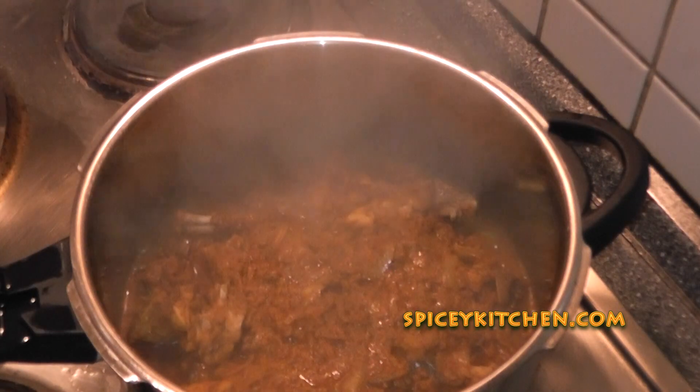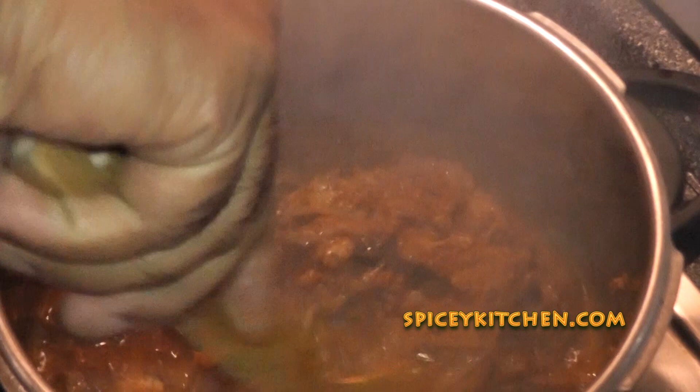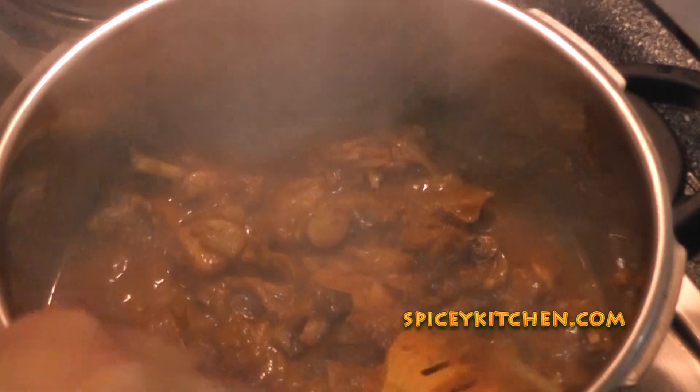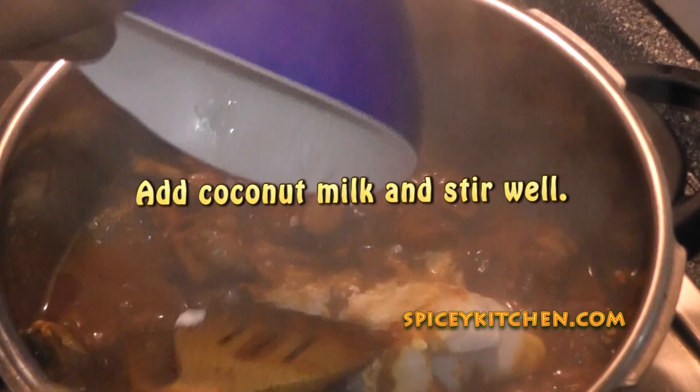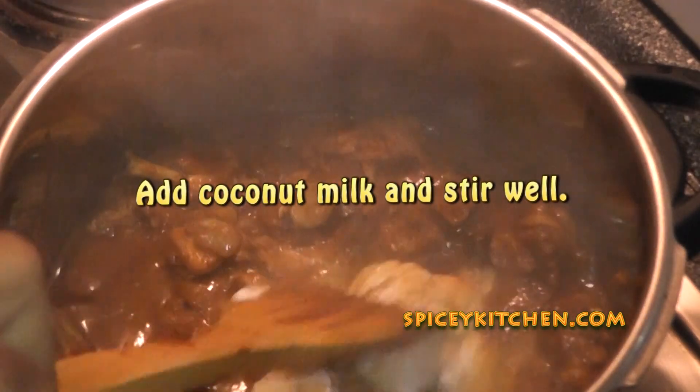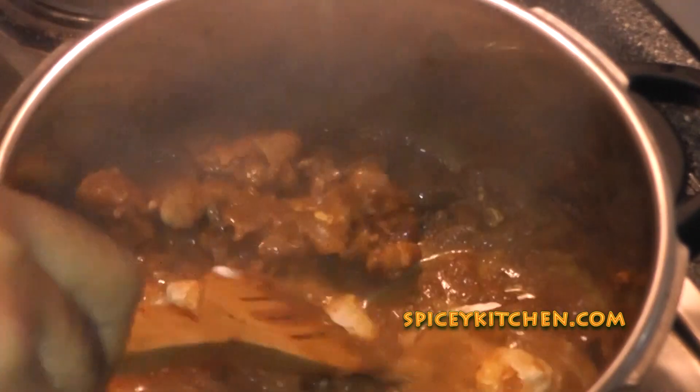The next thing we need to do is to add coconut milk. Here I have refrigerated coconut milk so that's why it's in cubes, but in your case it may be freshly made coconut milk or the one available in a tin. Whichever may be the case, just add coconut milk to this mixture — it gives a very nice taste and texture to this curry. After adding coconut milk, within about 5 minutes your rabbit curry will be ready.